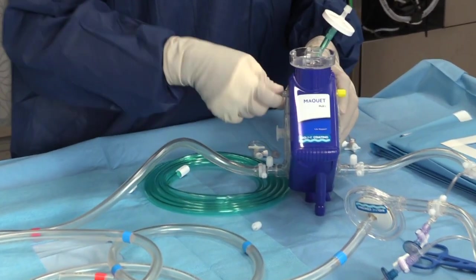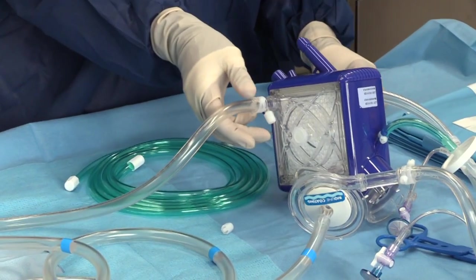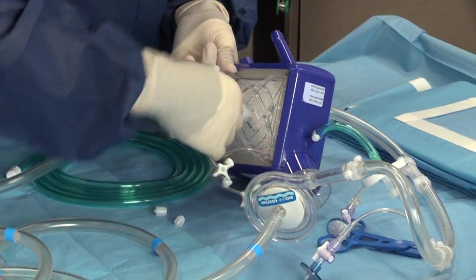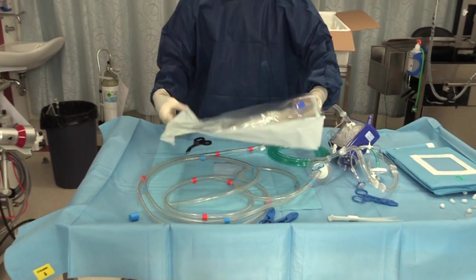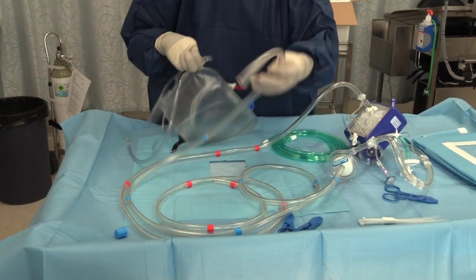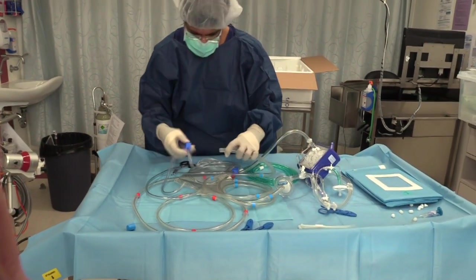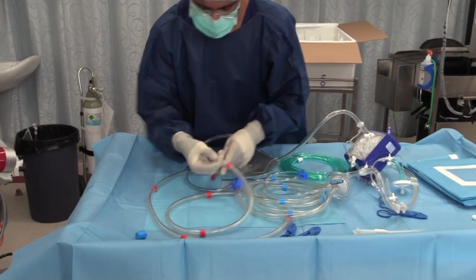Next, you should attach the five three-way taps to the circuit. Two of these are between the pump and the oxygenator for dialysis attachment. One is pre-oxygenator and one post-oxygenator for pressure measurement, and one post-oxygenator for ABG measurement. Now remove the Lovell's bag from its bag and attach the free venous and arterial ends of the circuit to it. The mnemonic 'why so blue' is useful to help you remember that the venous limb attaches to the tubing from the Lovell's bag that has the Y connection attached, with the arterial limb attached to the other tubing.